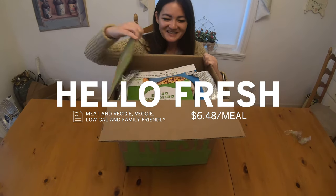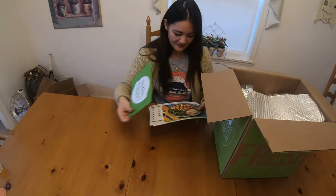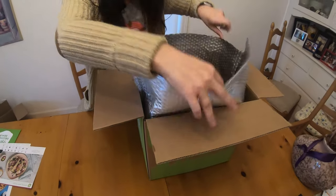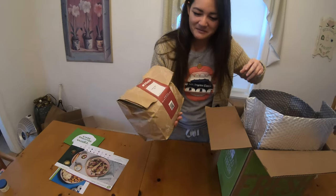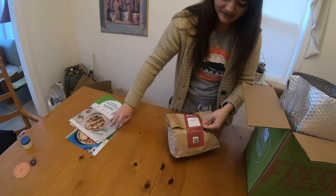HelloFresh — looks exactly like all the other ones. Hello, delicious meals. Maybe the packaging is better for the environment because it's paper bags instead of plastic.